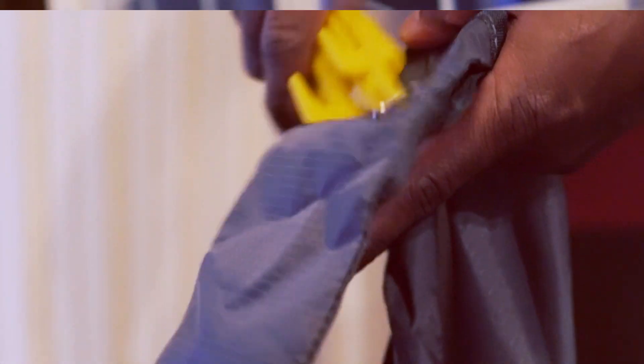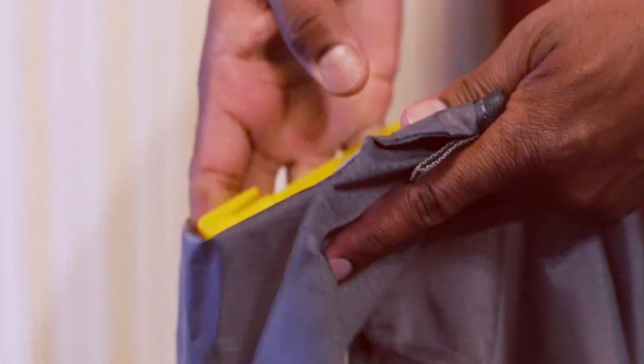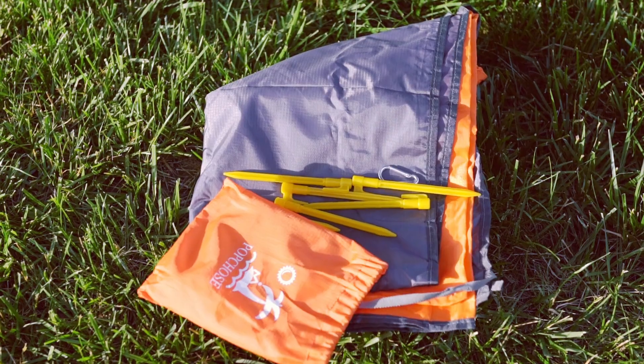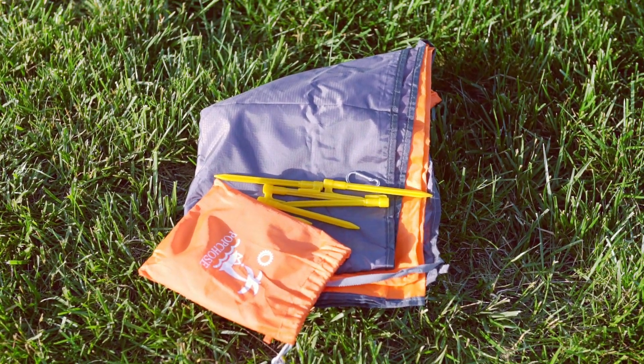This blanket has zipper pockets where you can keep your phone or stakes inside. Other than the beach, you can also use this for picnics, camping, or even hiking.